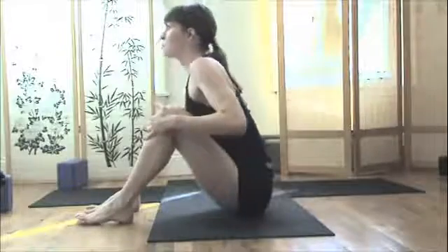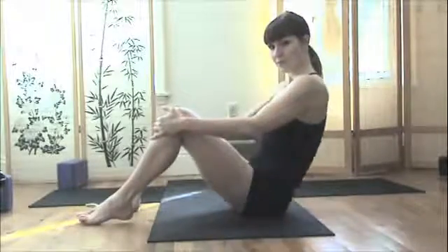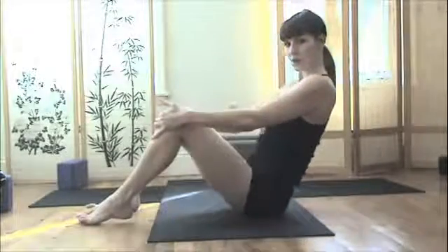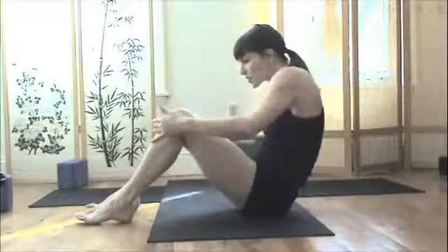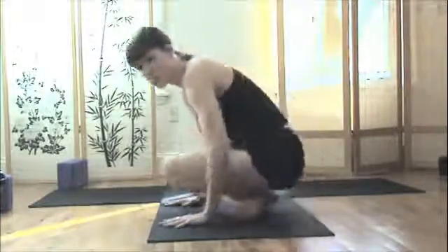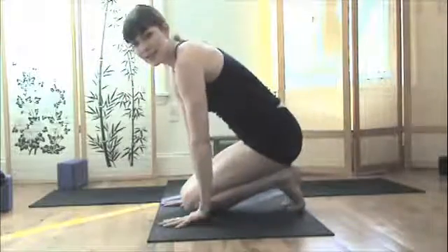Inhale and exhale — it's like a wave, arching through and then exhaling and drawing back in. A few times there. When you're finished, cross your legs, come onto your knees, and come up.